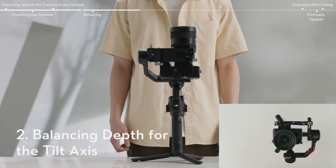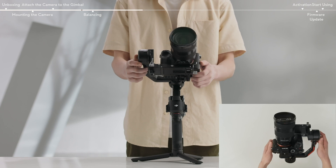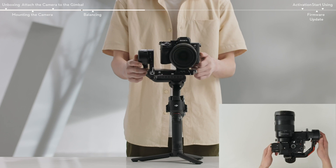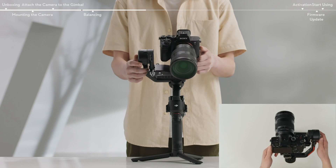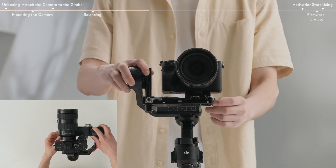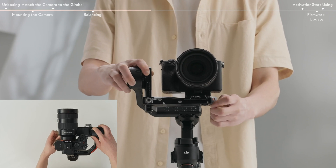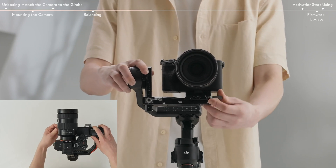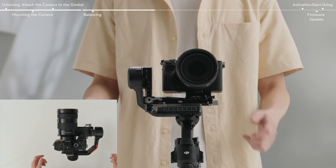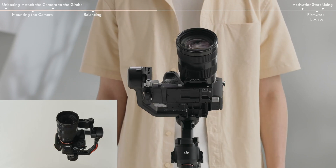Rotate the tilt axis so that the camera lens is pointing forward. Check to make sure the camera is not front or back heavy. If back heavy, move the camera forward. If front heavy, move the camera backward by turning the knob. Unlock the lever on the mounting plate and move the lower quick-release plate back and forth to adjust the center of gravity. Move the lever on the mounting plate to the locked position. The tilt axis is balanced when the camera is steady while tilted up or down by 45 degrees.